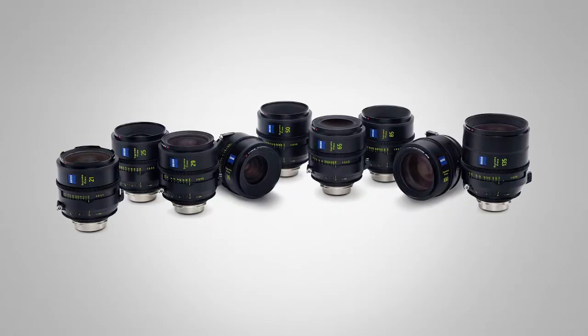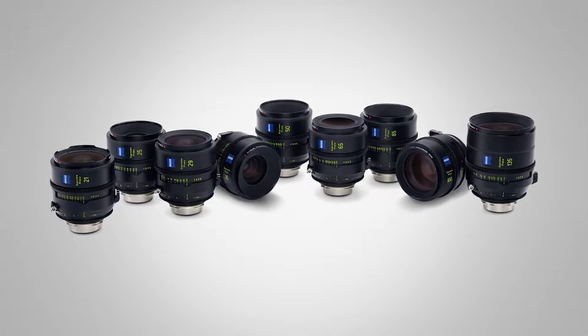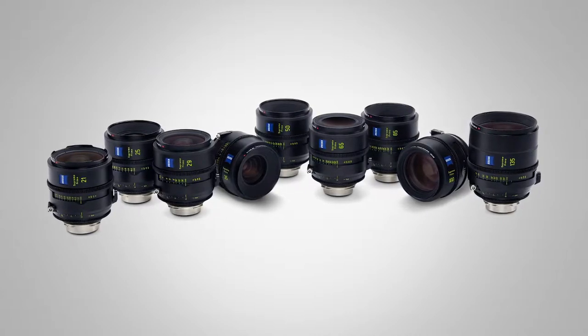We had seven lenses introduced so far and now with a range of nine lenses from 21 millimeter to 135, what we're trying to show is that the lenses are not just for larger formats or full frame format only — it's also for Super 35, because now that you have a wide lens you can really use it.